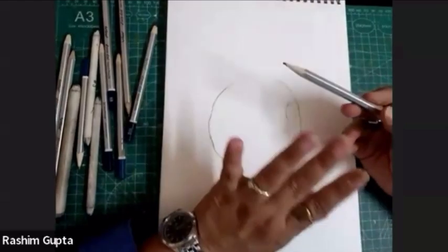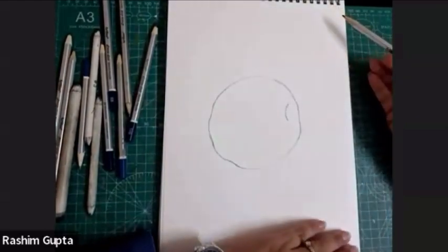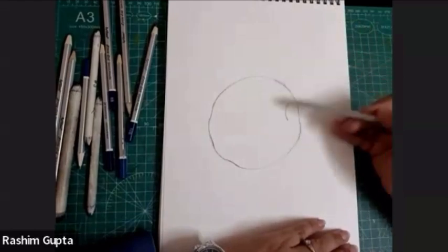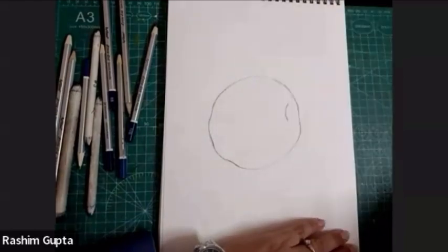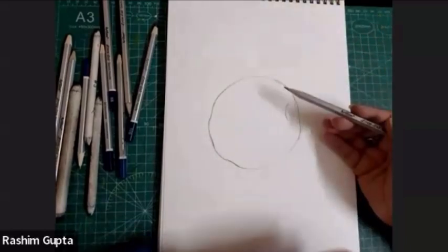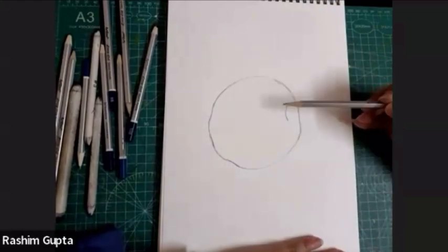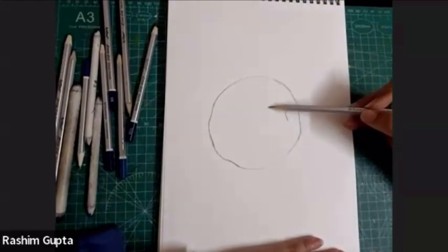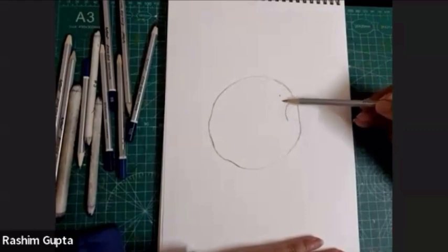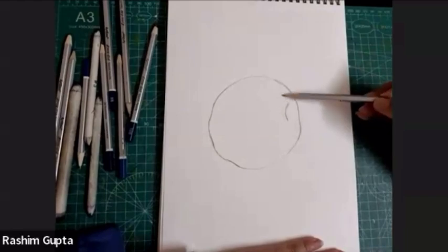This is really important. The light is coming from the right top, or like the right side. The light is coming from the right side. So I'm leaving the spotlight over here — I will not color that portion. This part is the spotlight. The highlight will be this.